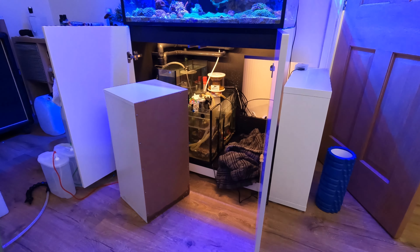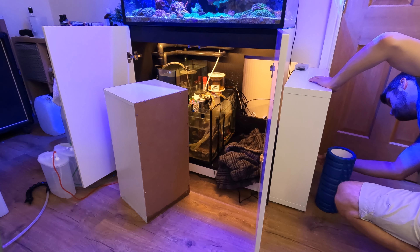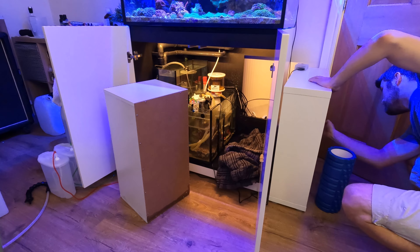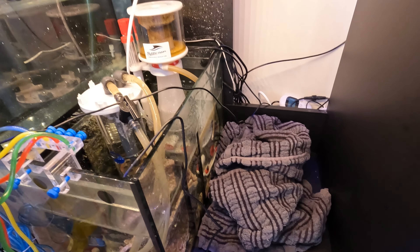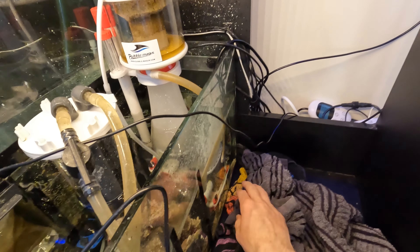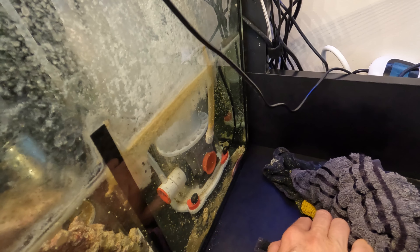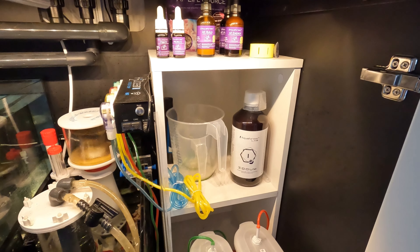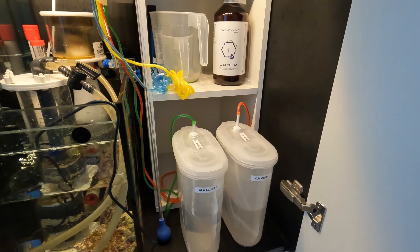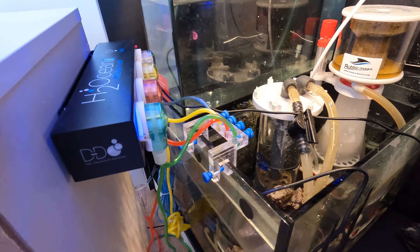Due to the time on a Friday, Red Sea said they couldn't check stock until Monday, but would likely have a sump available which could be shipped on Monday for Tuesday. In the meantime, I realised I needed to manage this best I could, so I placed towels to absorb leaking water to prevent damage to the floor and electrical equipment. It was difficult to get to the back of the cabinet, so I had to take out the little storage unit and some pieces of equipment. I reconnected the doser to keep things as stable as possible.